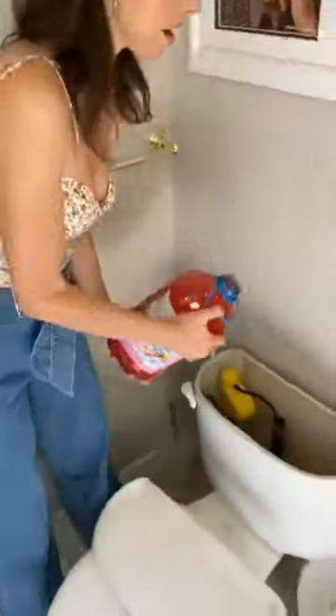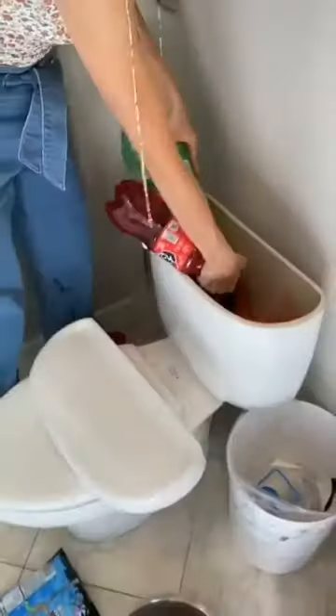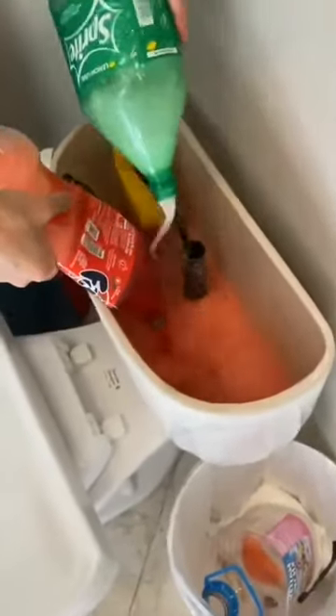So then you're going to grab your punch. And you're just going to start loading up this tank back here. Obviously Sprite. You want to get your Sprite in there. Then the Fanta. Wow. It's so colorful, it's so nice. It's really nice.